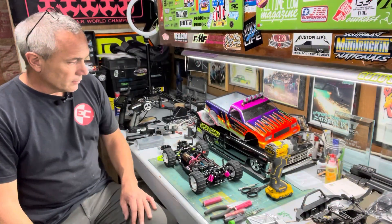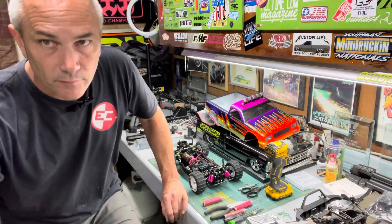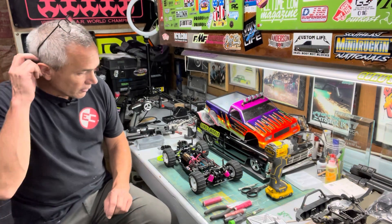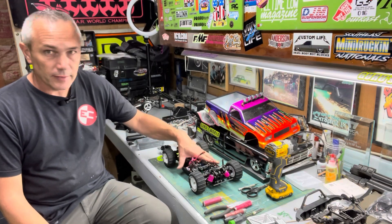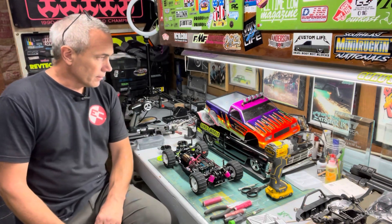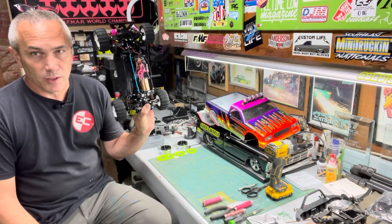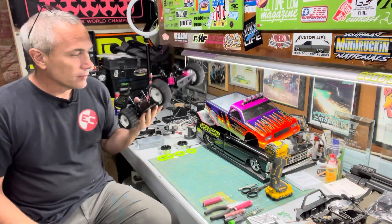Welcome back to the channel. We are officially out of time crunch — time is over. We got to get things wrapped up and get them packed. We are leaving in the morning. I got a few hours left. If you didn't watch Wednesday's video, we had a bit of a struggle with this and it was all my own doings, but go check that one out if you want to watch me have a bad night.